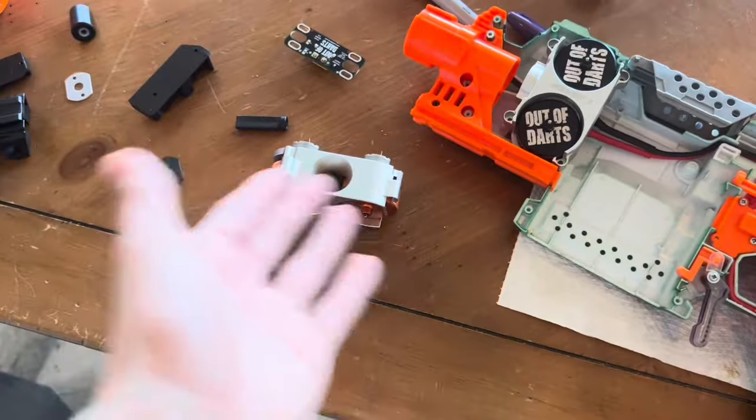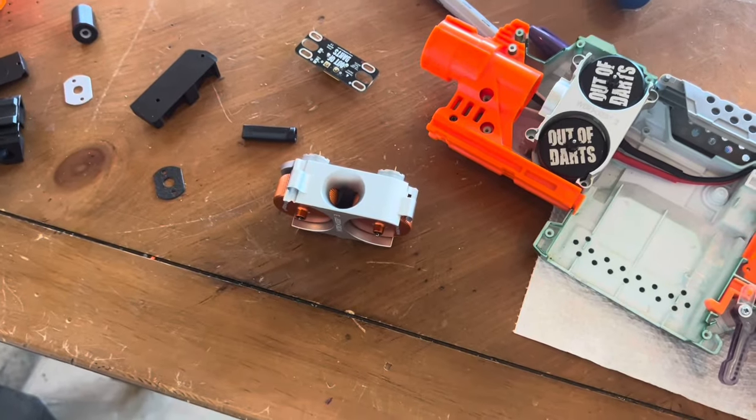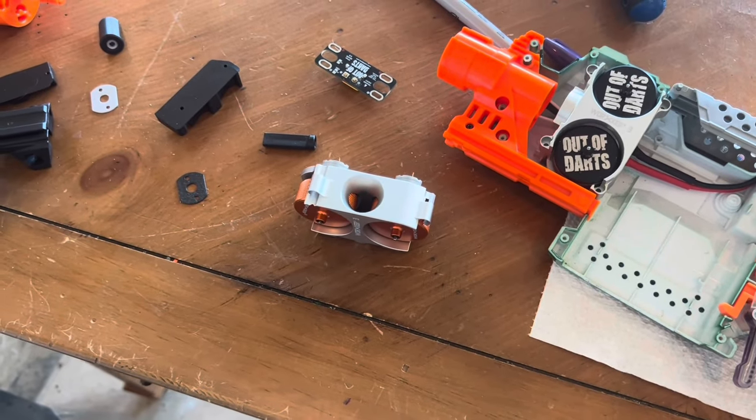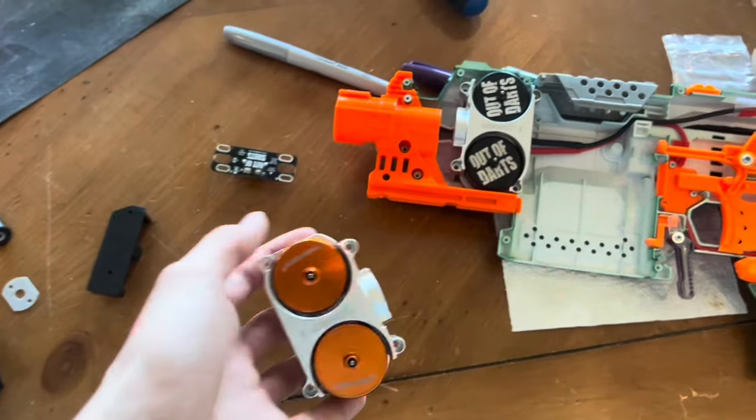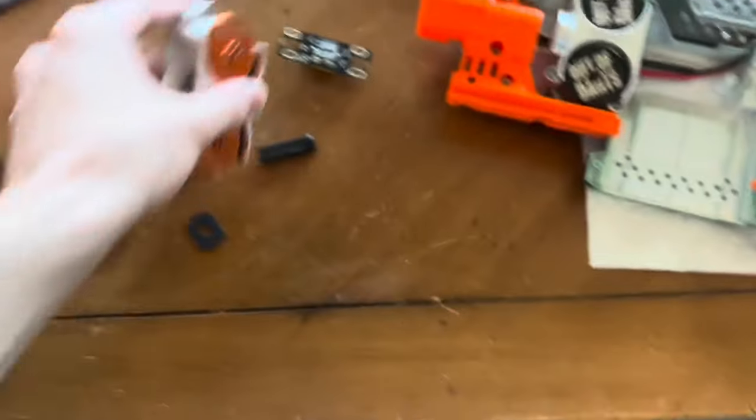But from everything that I've heard, it's going to be a nugget and it basically cuts the performance in half and is virtually useless. So yeah, let me know in the comments. Thanks for watching. Bye.